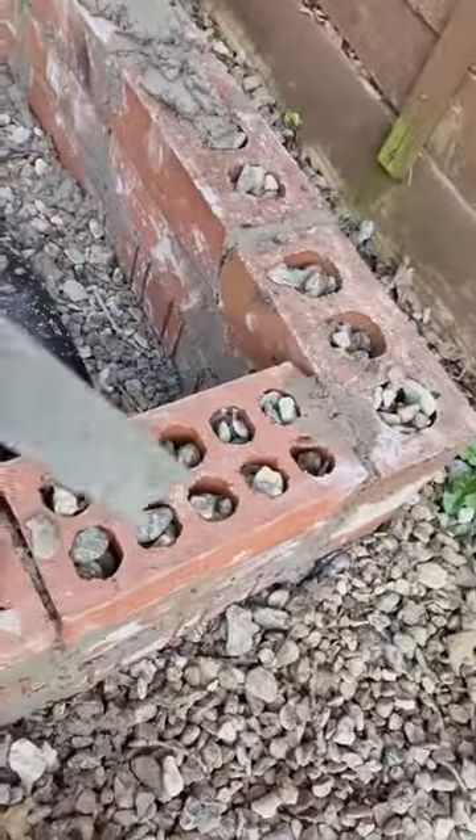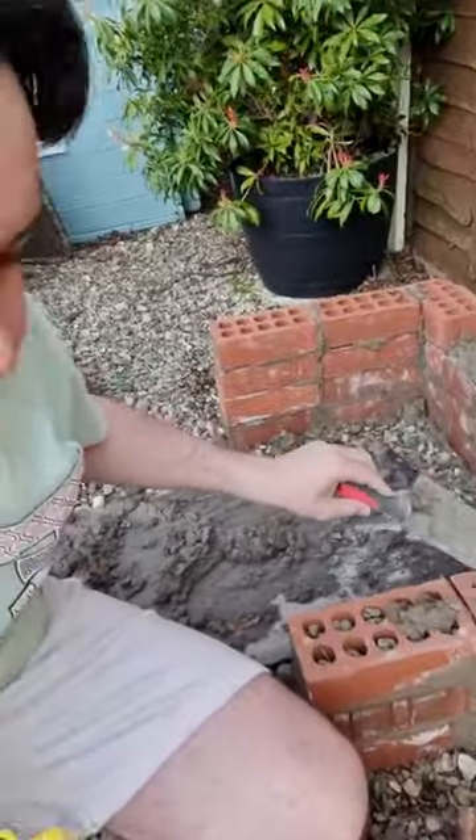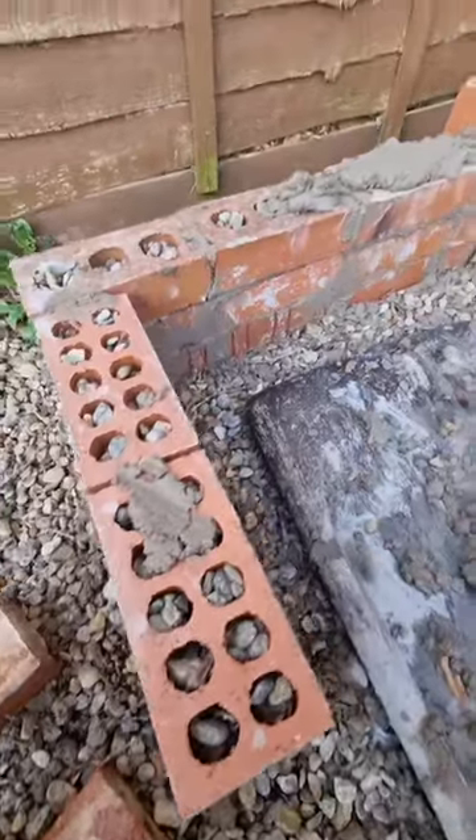I'm actually already running out of cement. Quick tip: fill the holes up before you travel, because all the cement is falling into those holes and it's using twice as much cement. On the tutorial video I watched, done by HandyAndy, he never mentioned this, so I'm sure it's wrong, but we persevere.